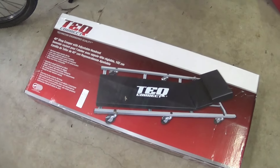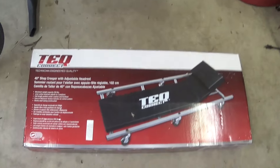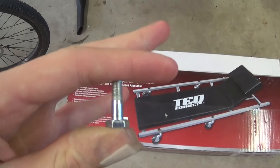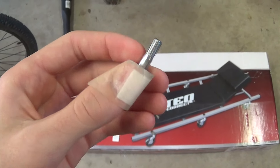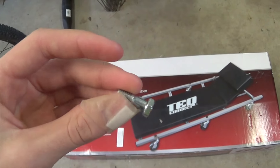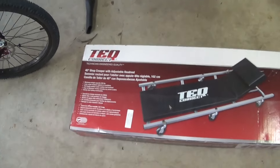Instead of using cardboard and pillows, we bought this roller creeper. Speaking of making things — this part in my hand is for my camera tripod. I lost the original part and camera parts are expensive, but I just made it by cutting and grinding it down on my little tool grinder. It saved the day.